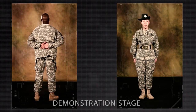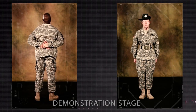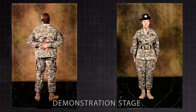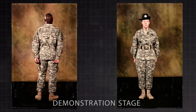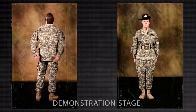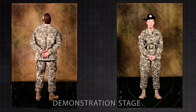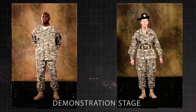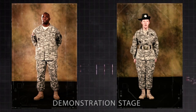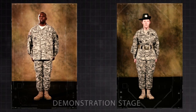Demonstrator, attention. Parade rest. Stand at ease. At ease. Rest. At ease. What are your questions pertaining to this position when executed at normal cadence or using the talk-through method of instruction? Demonstrator, attention — you will now become my assistant instructor, follow!